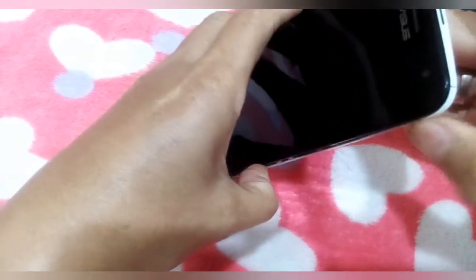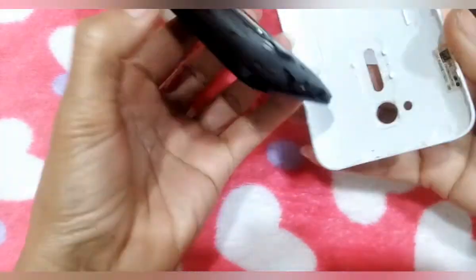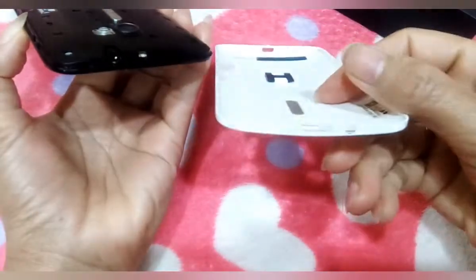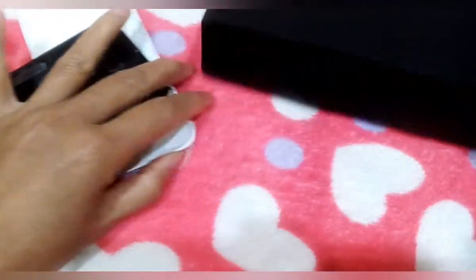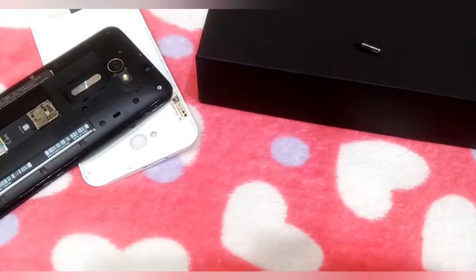Ayan. Kasi nawala na yung pang tulak niya, ayan, natanggal na. So kailangan kong ayusin, kasi kapag ipapaagawa ko ito baka mahal, pwede ako na lang. Ito yung ano niya, natanggalan na kasi.